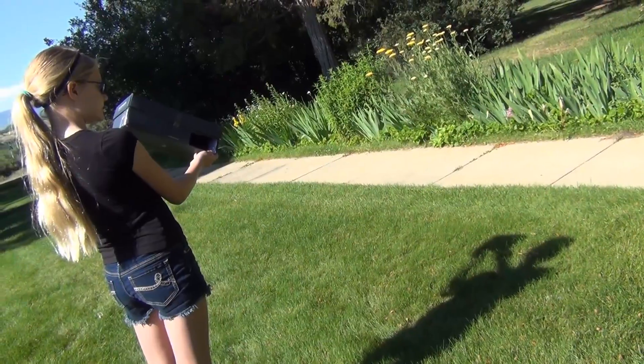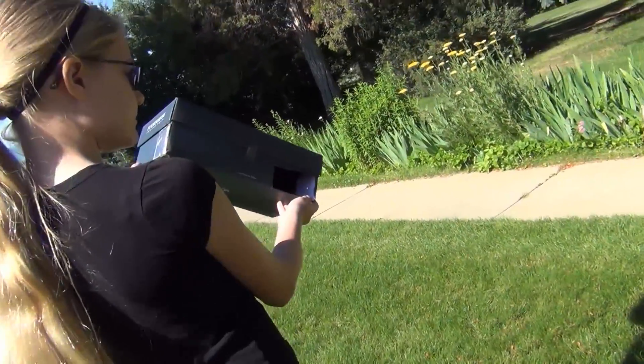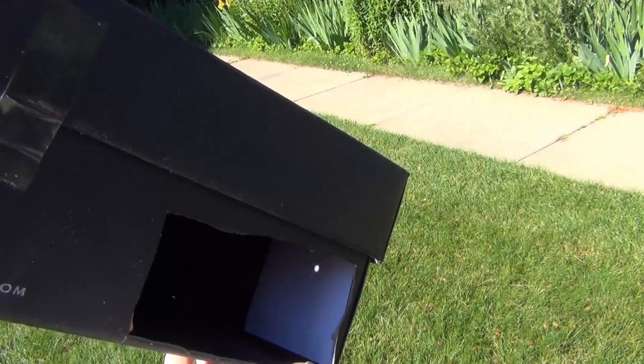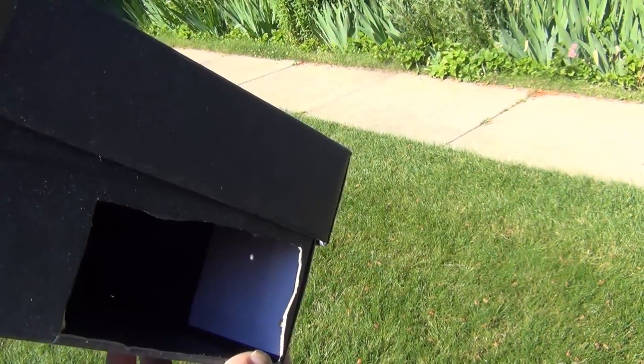Hold the box to line up with its shadow, with your back to the sun. A bead of light will appear. When the eclipse takes place, the moon will project a shadow across the bead of light.